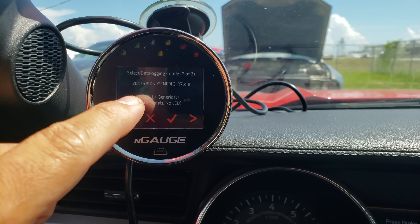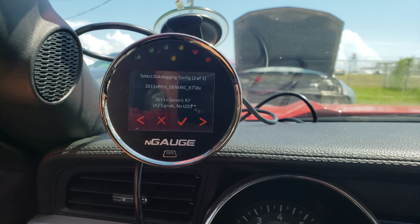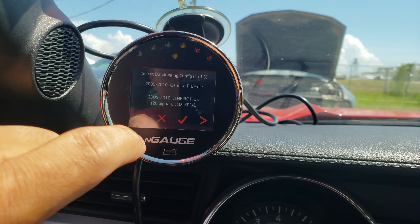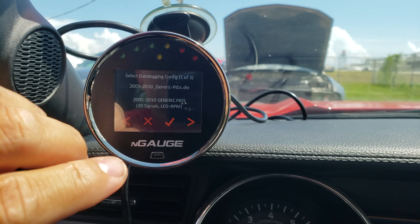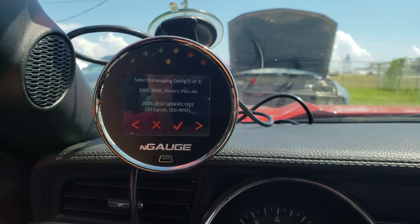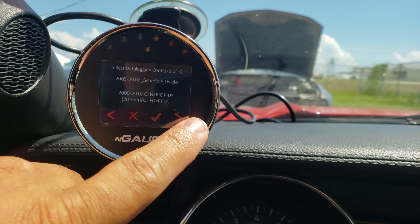Here are your configuration files. I have multiple in here — three total. I have one that's 2011 and up generic, meaning anything 2011 and up: F-150, GT500, everything. I also have a specific EcoBoost file — 2011 and up EcoBoost. There's also a generic 2005-to-2010 file for GT500 and three-valve engines. We are getting away from three-valves but we still do support GT500.